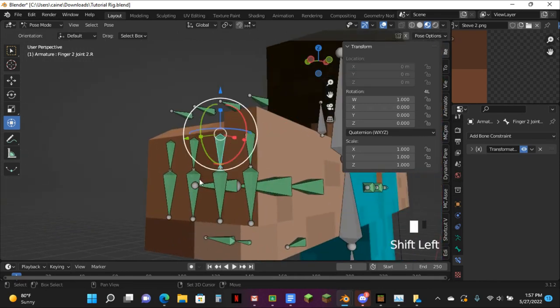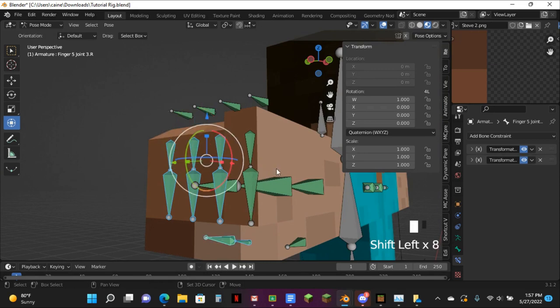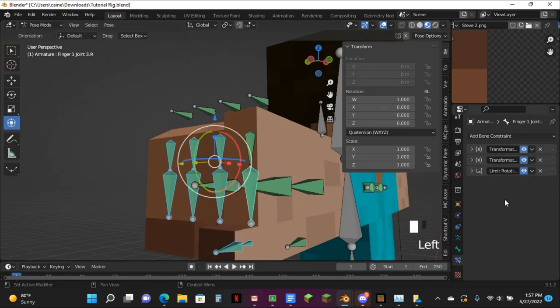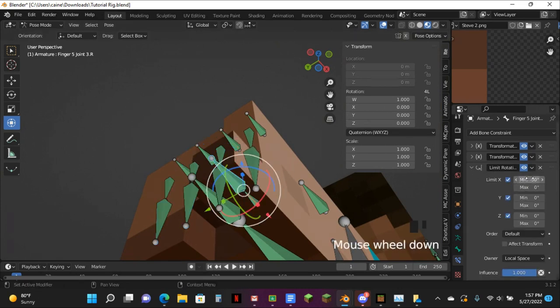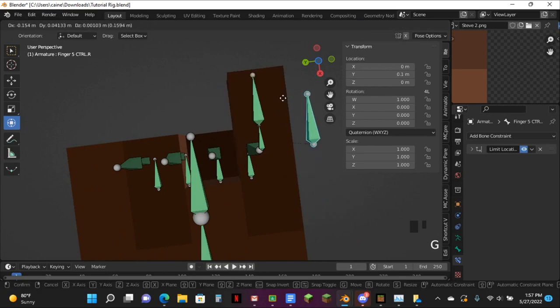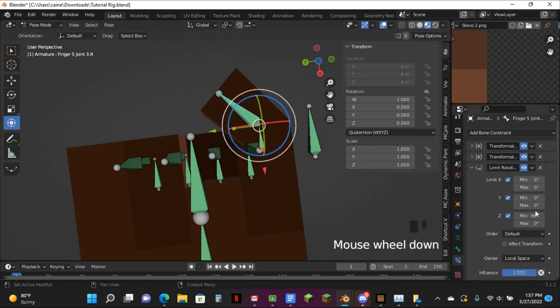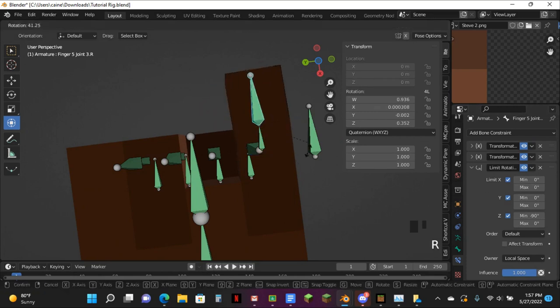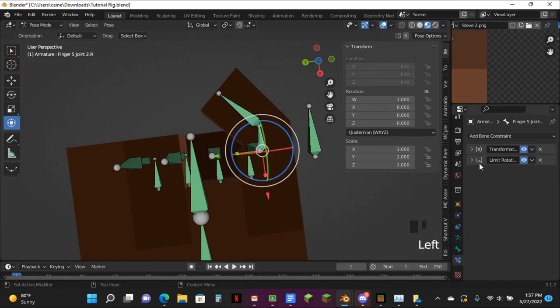And then just do the same thing for all of these by just selecting them all. You'll have to change it though, because like I said, it's backwards. Just delete that. It can't go past what it's not supposed to go past.